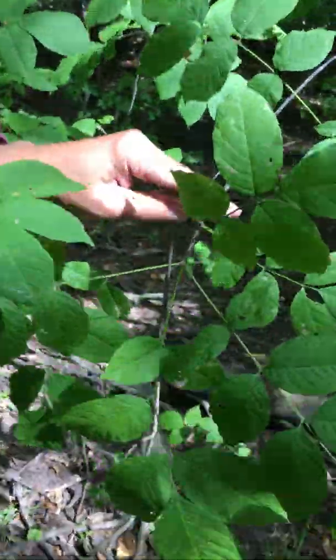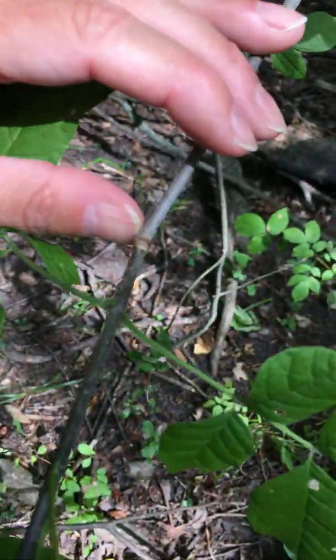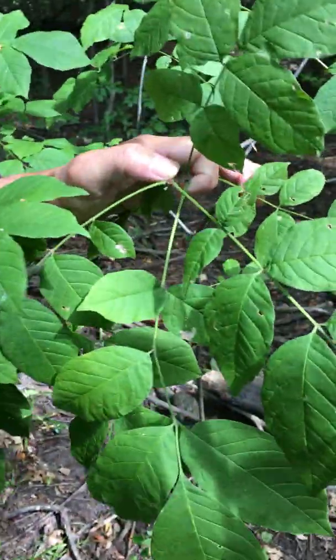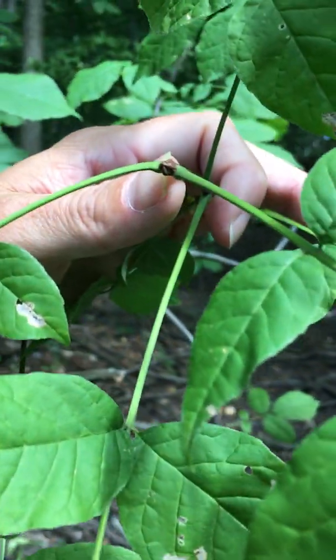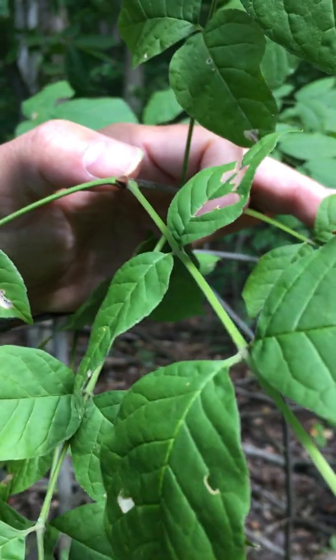The twig has a peely epidermis, and the twig can be a little bit knobby due to the raised leaf scars. The terminal bud — we call it a Hershey kiss or a chocolate chip bud — it's rusty brown and scurfy, and it has upper lateral buds adjacent to the terminal buds.